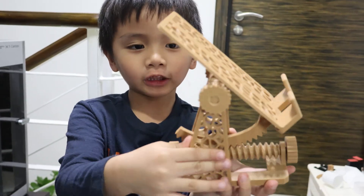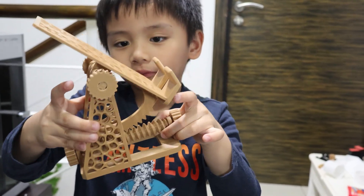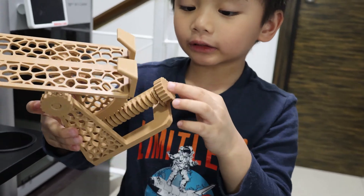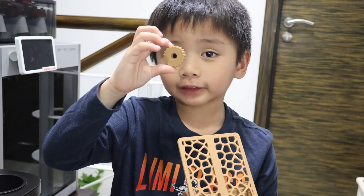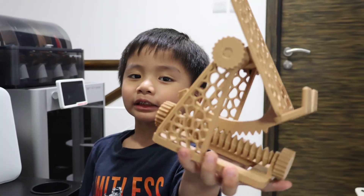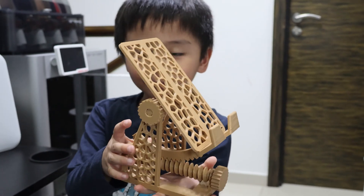There are three gears here. This is the one gear, two — and we are not gonna use this third gear. So guys, we got this cell phone holder and we already assembled it.